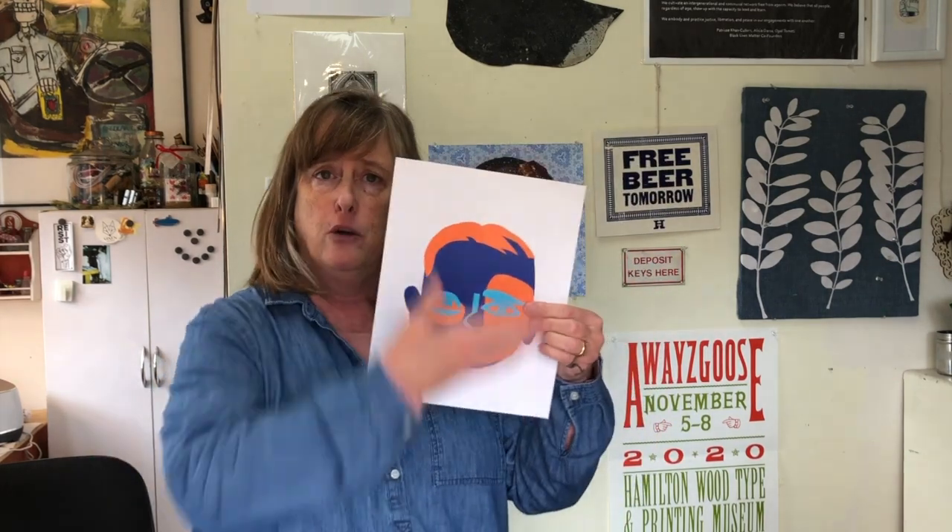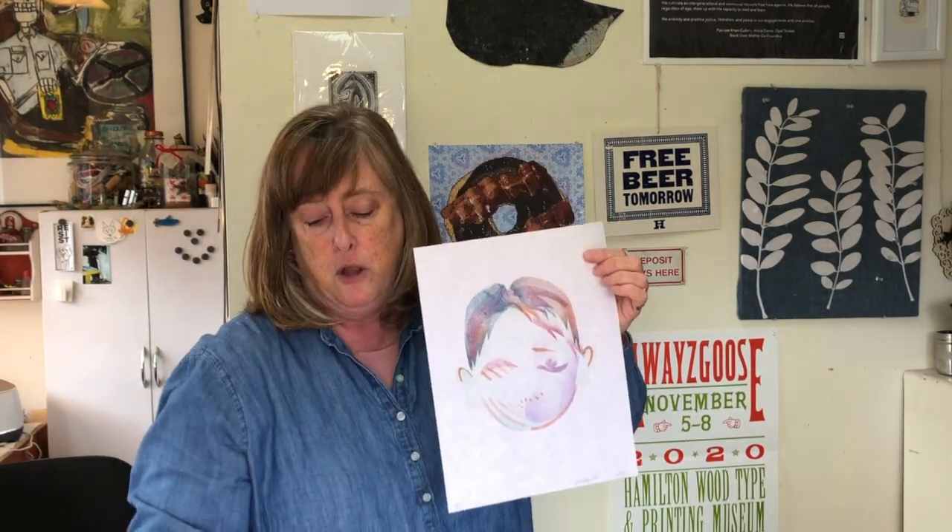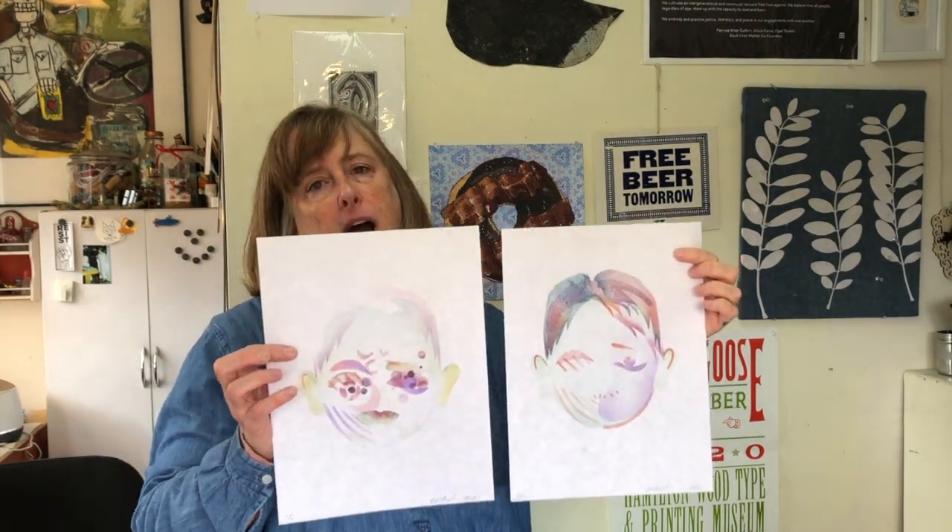There are going to be two videos for this one project — this is a two-week project. In week one you're going to make your collage and cut stencils that relate to it, which is what this video covers. Then week two, the other video will show you how to print those stencils and create a variety of prints based on a single set of stencils.